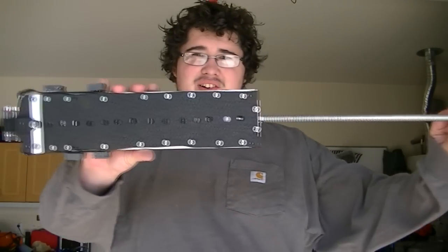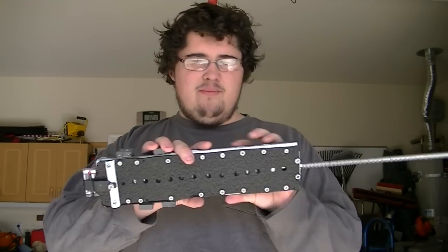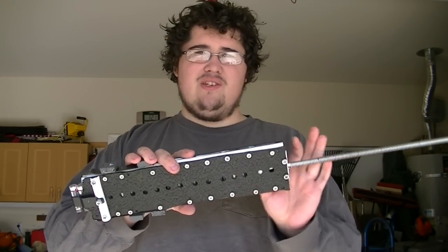I have also made a new magazine for the batteries. Here it is. This holds 23 batteries. I originally designed it for 24, but I had to make some modifications a little bit later on.